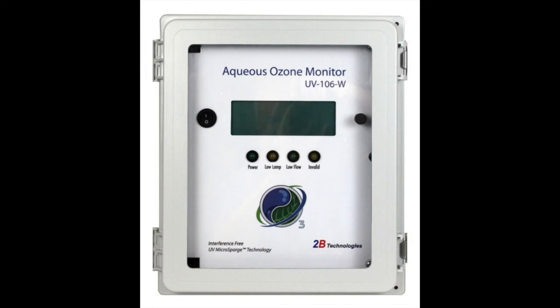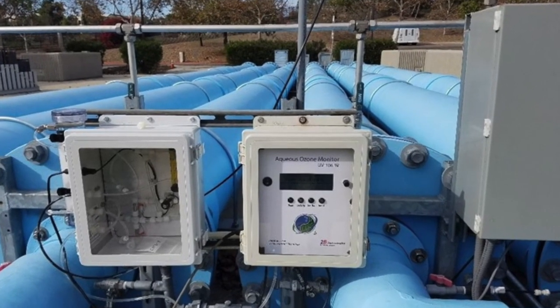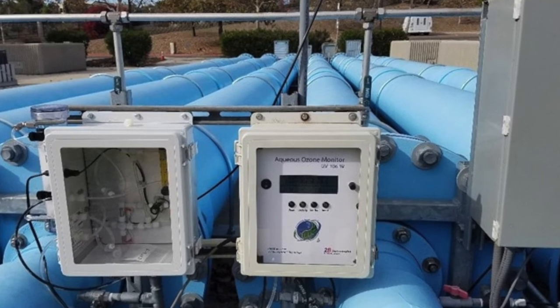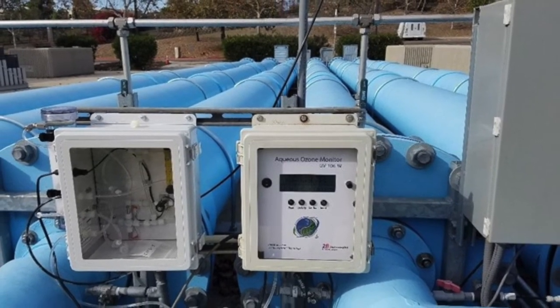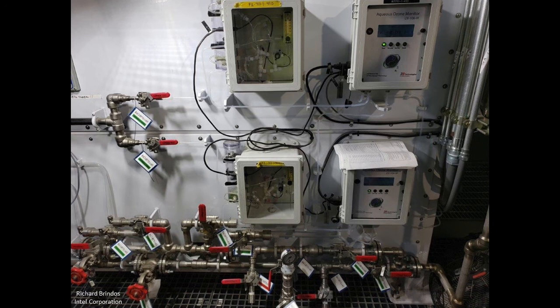The Model UV-106W has a concentration range of 0 to 100 ppm and can be used in a wide variety of water conditions ranging from ultra-pure water to dirty water. We also sell a cleaning system for the UV-106W which makes the instrument largely maintenance-free and hands-off. We recommend the cleaning system especially in applications involving dirty water.